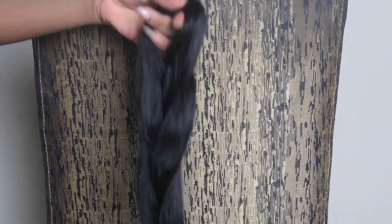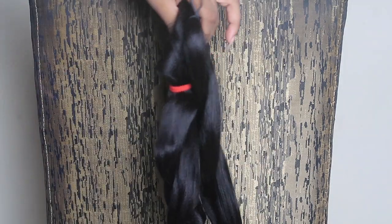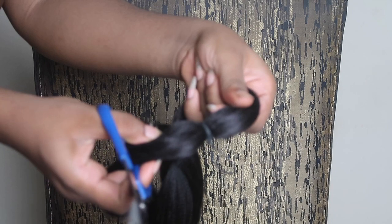So to create this ponytail, you're going to need a pack of braiding hair. This is the Expression Ultra Braid pack and it costs 800 Naira — super affordable and super long as well.